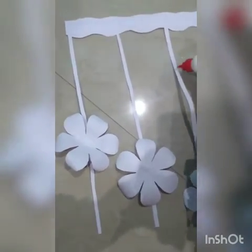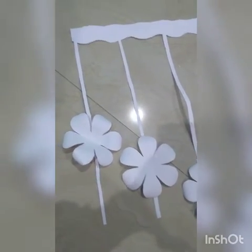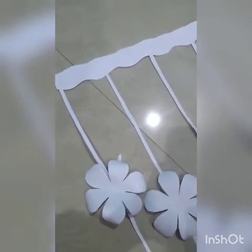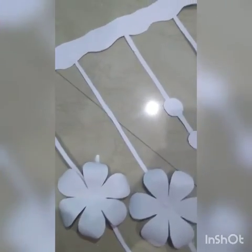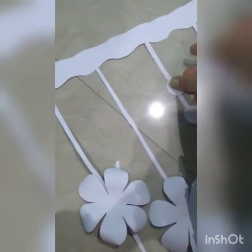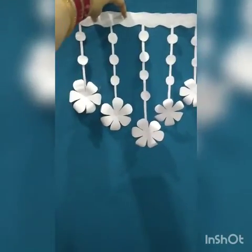Now we will make it into a wall hanging shape. You can see I have pasted the stripes like this. Now you have to paste the flowers onto it.